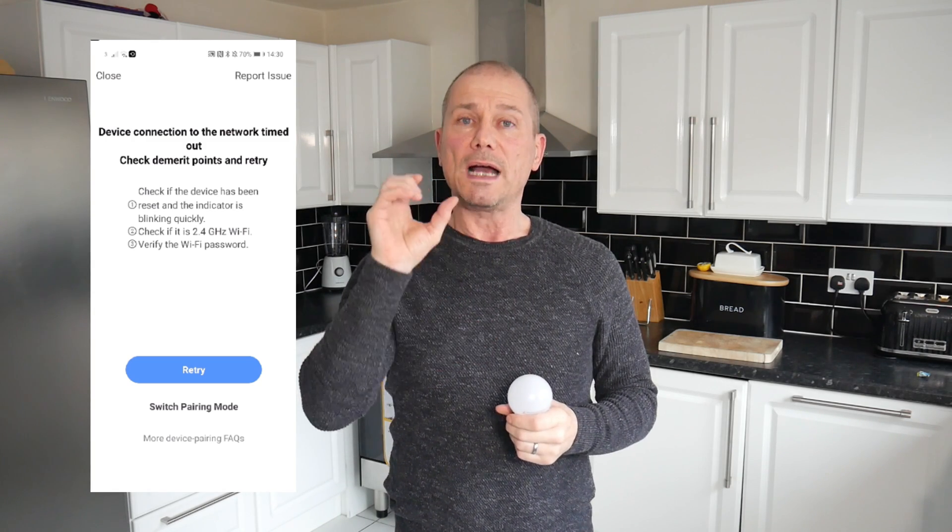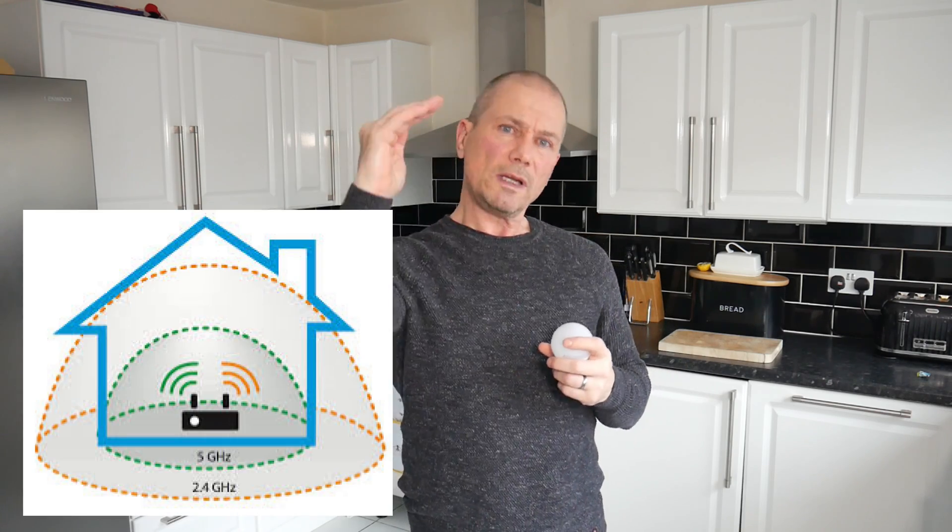So first of all, let's talk about what 2.4 and 5 gigahertz are. Your router — modern routers anyway — have 2.4 and 5 gigahertz. 5 gigahertz gives a stronger signal but it can't reach as far, and 2.4 gigahertz gives a weaker signal but it can travel a lot further throughout the home.